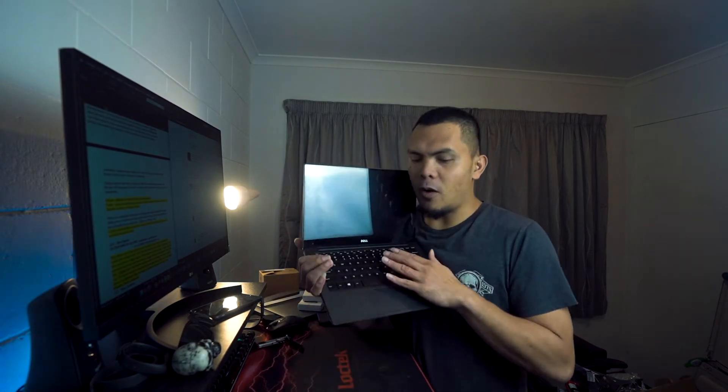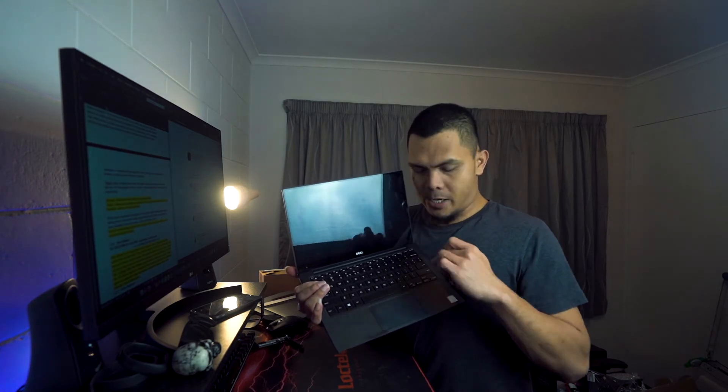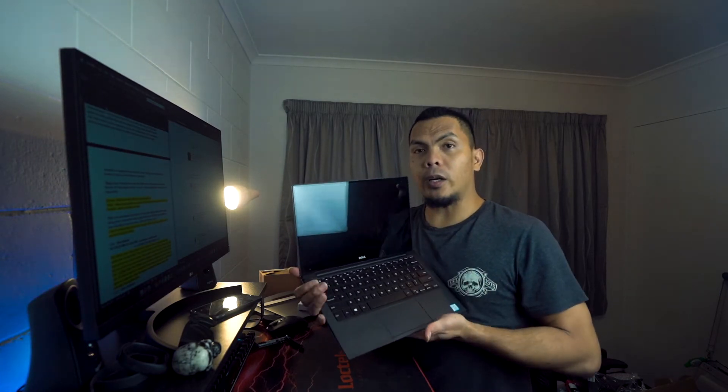Today we're going to be doing a DIY keyboard replacement on my Dell XPS 13. Currently the Delete and the Down button do not work, so I have ordered the keyboard replacement from AliExpress. If you haven't seen that video, please check it out from the link above.